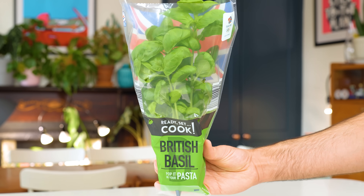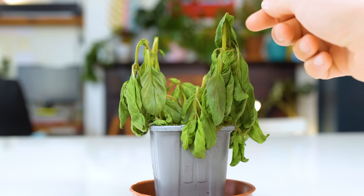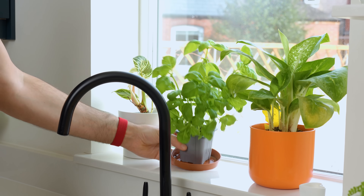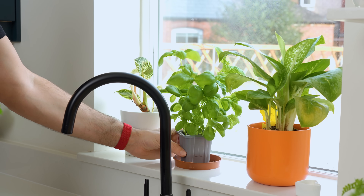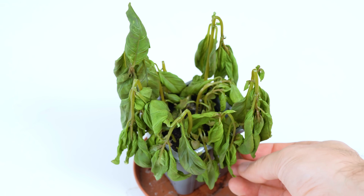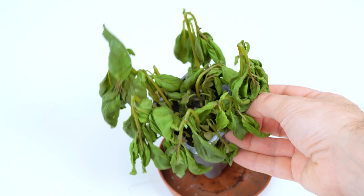Are you sick of buying a basil plant from the supermarket only to watch the bleeding thing die within only a couple of weeks? This has to be one of the most frustrating things in the entire world. You buy a live pot of basil thinking you'll be making pasta and pesto all summer long, only to find the thing has melted into a complete mess only a couple of weeks later.